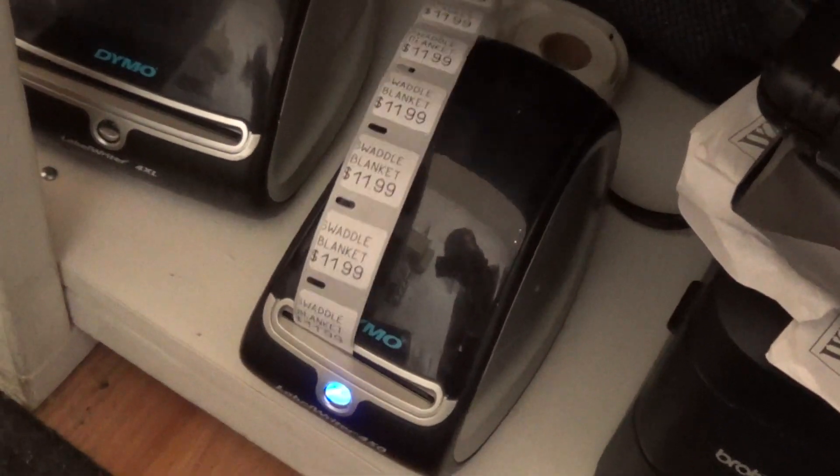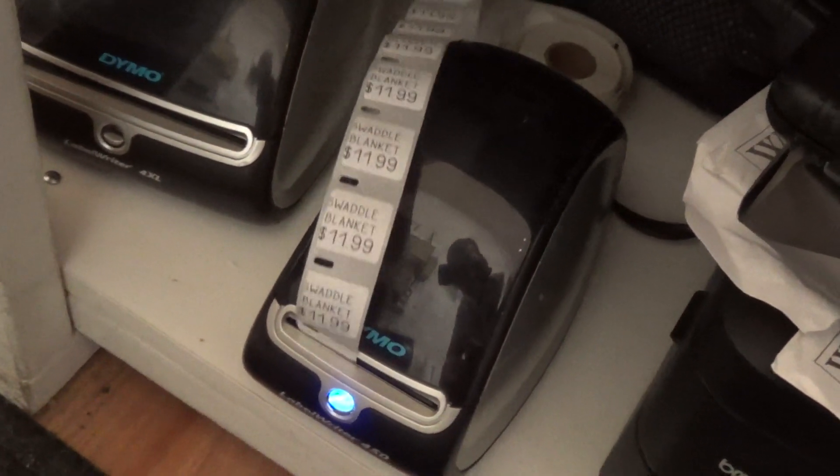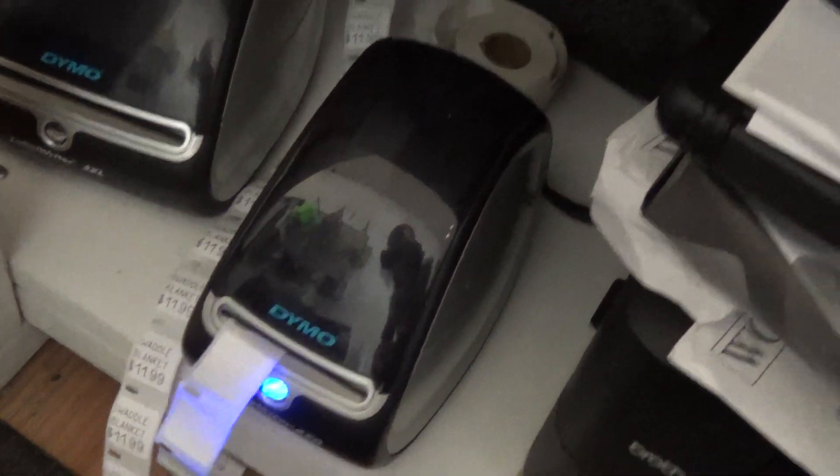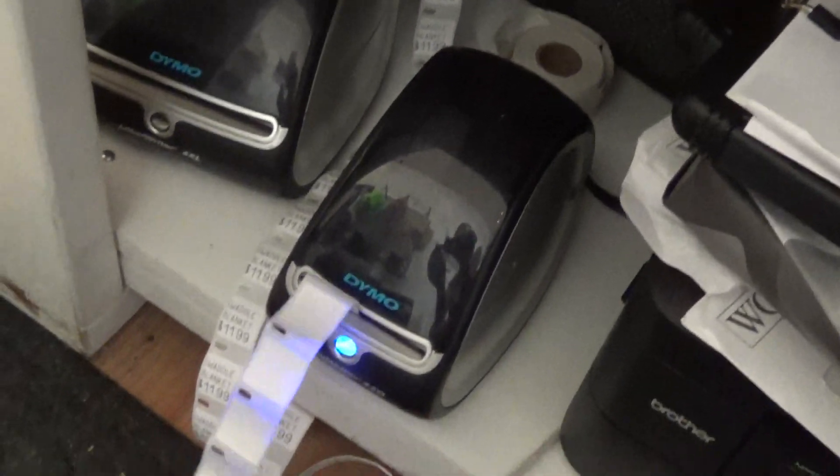You buy the labels and you never have to buy ink, which is nice. And it seems to never jam up. I've never had it jam and I just print the one inch by two inch and the one by one inch.